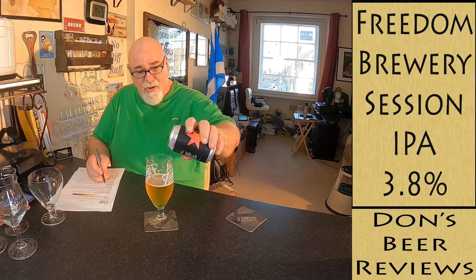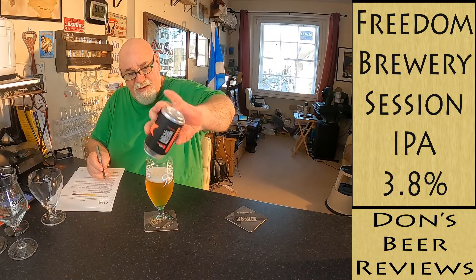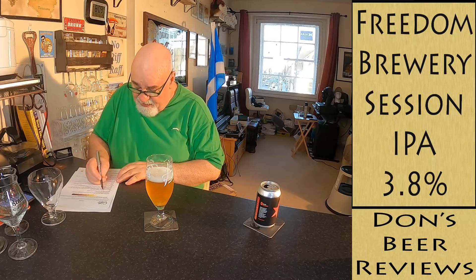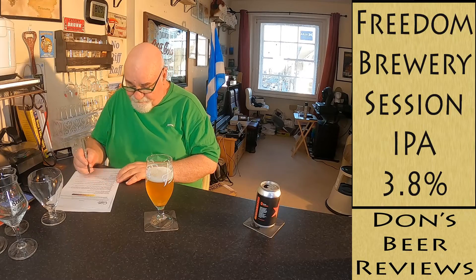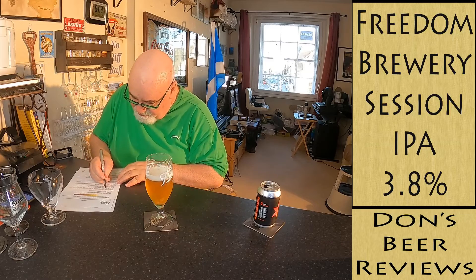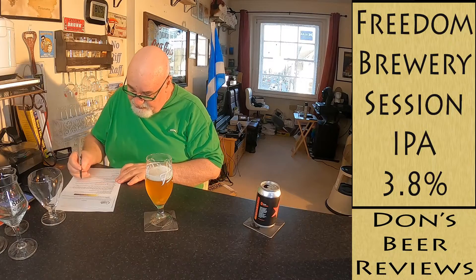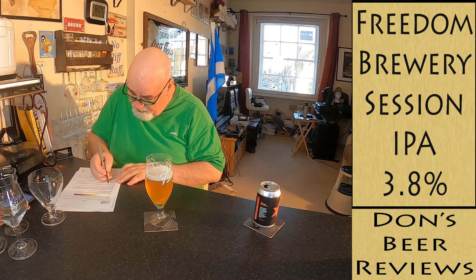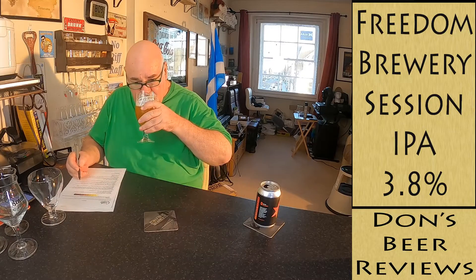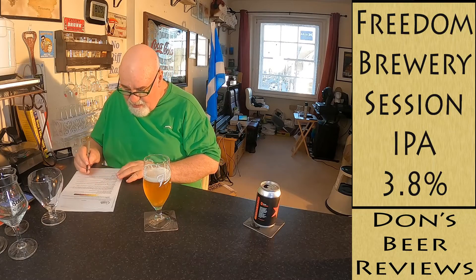I'll just top that up to get every last drop. Carbonation visual: none. Aroma alcohol: not detectable to mild — maybe just a wee bit. Hops: I'm getting citrus and tropical, fruity, maybe a wee bit piney.